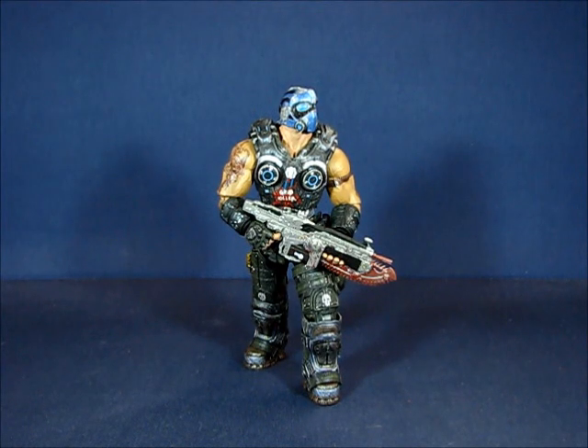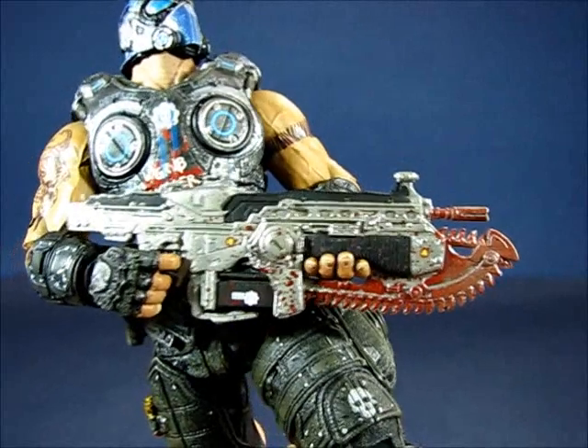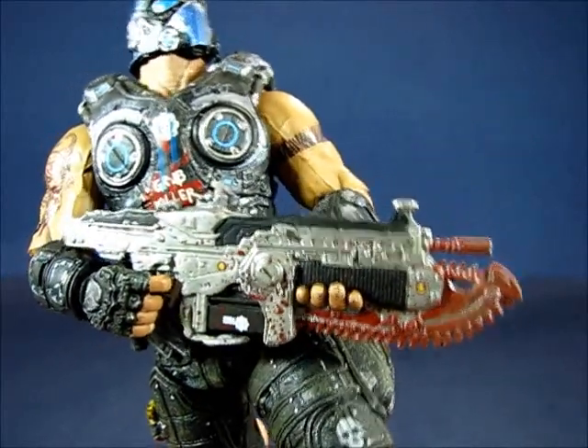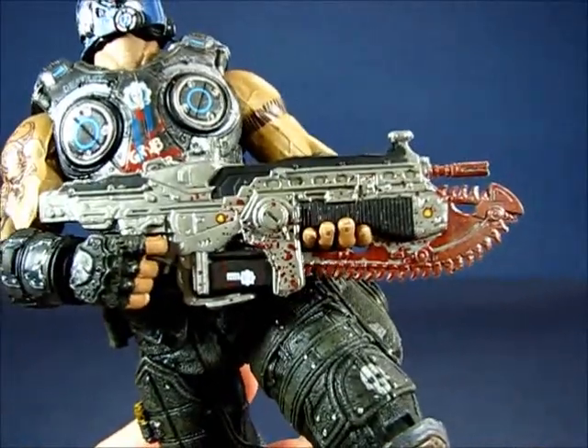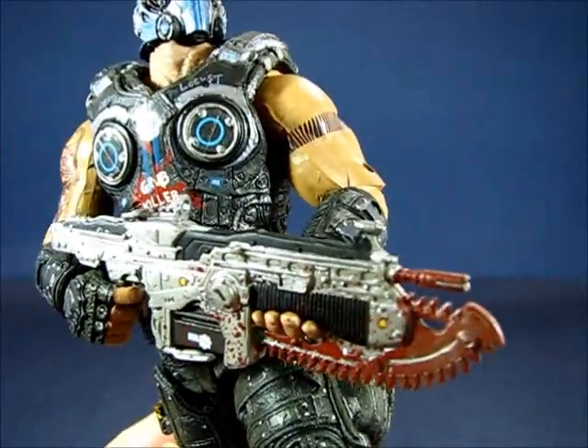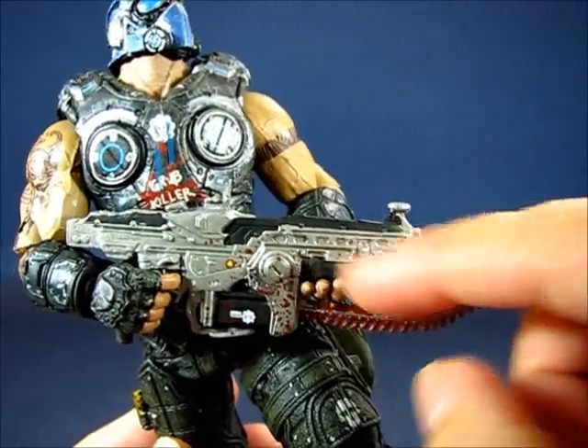We're back and we have Clayton Carmine out of the package. This is an interesting figure in terms of the choice of accessories and the evolved design compared to previous Gears of War figures. Let's take a look at the accessory first — that's the regular Lancer here. I was expecting to at least see the retro Lancer with this figure, but it does not come with one, even though the packaging shows Clayton Carmine with a retro Lancer.